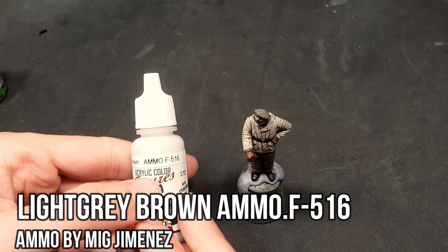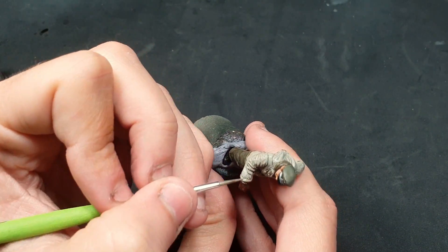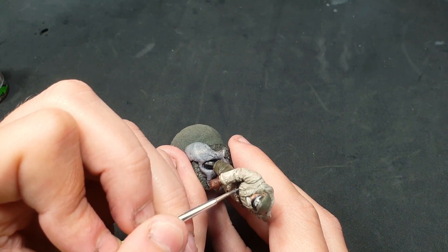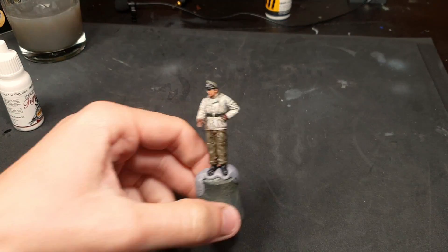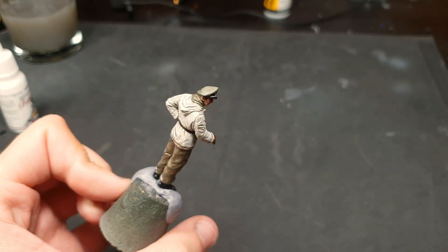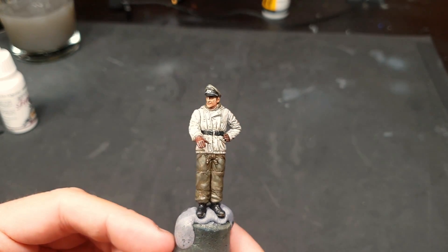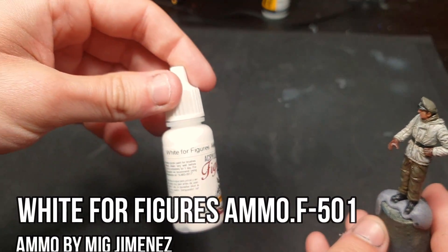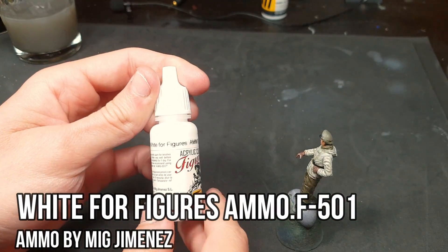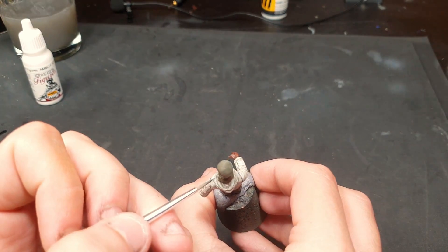We'll use light gray brown for the jacket and we'll continue highlighting the miniature, always respecting the previous highlights. Now we'll use white for figures for the back side of the jacket. These additional highlights are completely optional — we just wanted to use all the colors that came in the set.